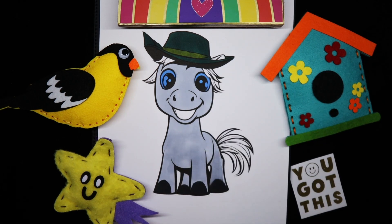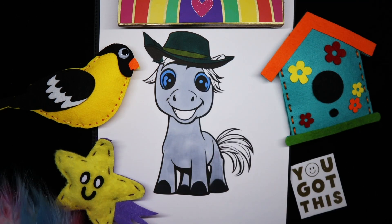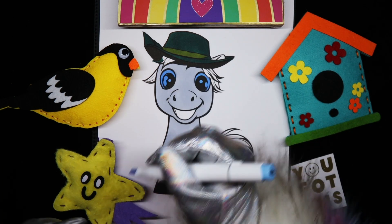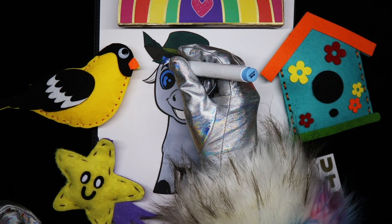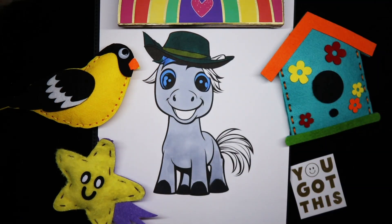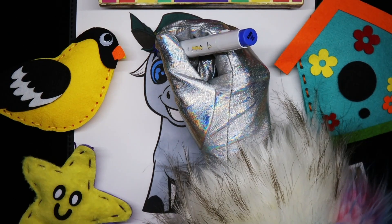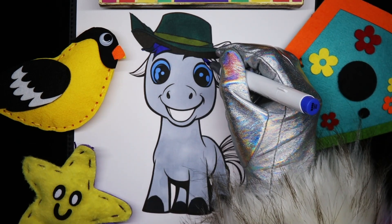And now I'm going to color his mane and tail. I started using the wrong color. Okay, change of plan. We're doing blue hair instead.